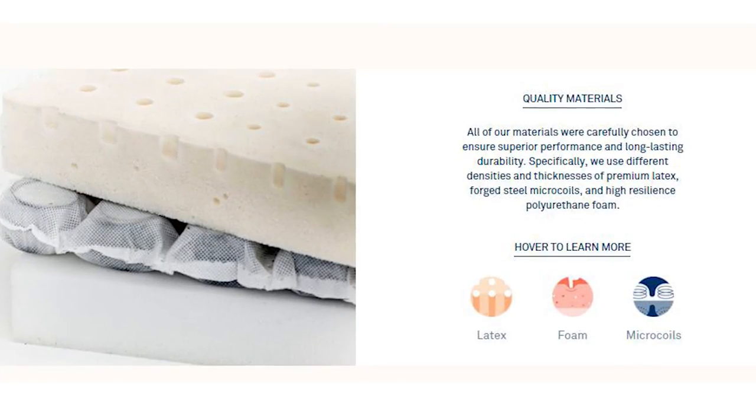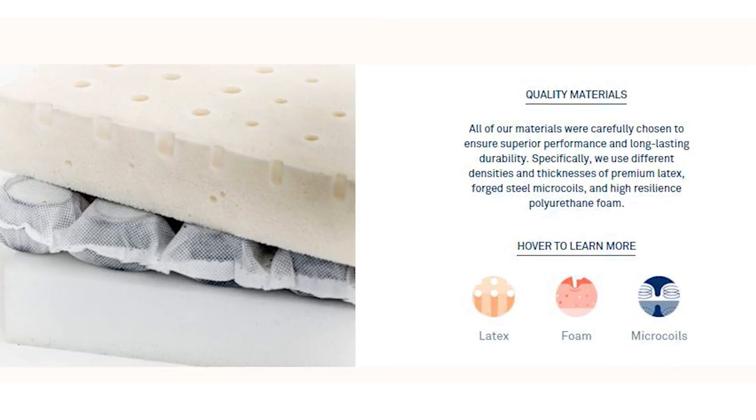Another thing I love about my Helix is that it is consistent across the entire mattress. On my old bed, certain areas had become softer or more indented, and I could even feel the coils underneath me. On the Helix, the micro coils are covered with a 10-inch layer of foam, so you literally don't feel the coils at all, and the surface is consistent — you get the same amount of support no matter where you're laying.